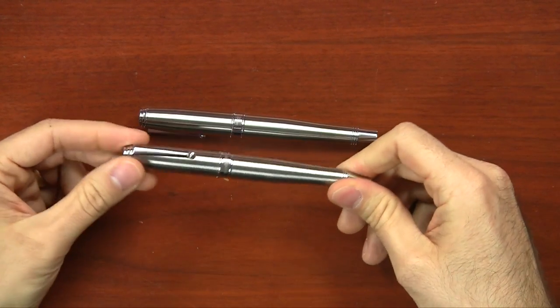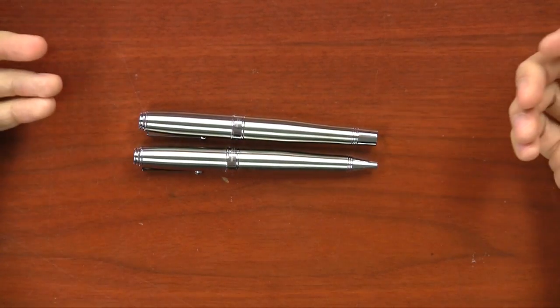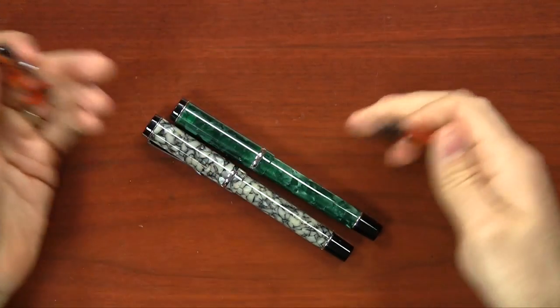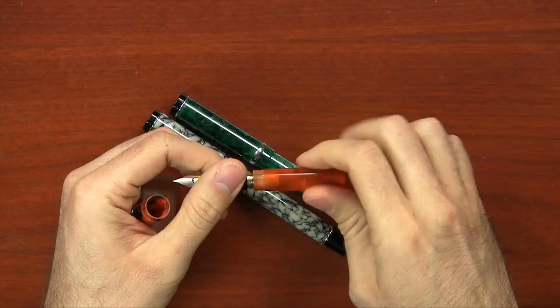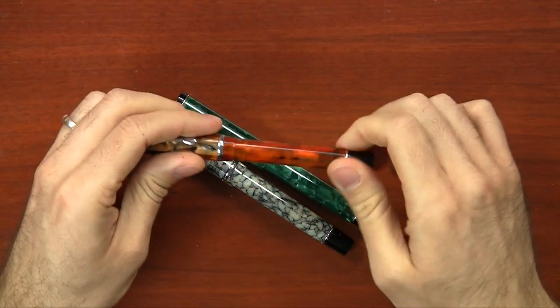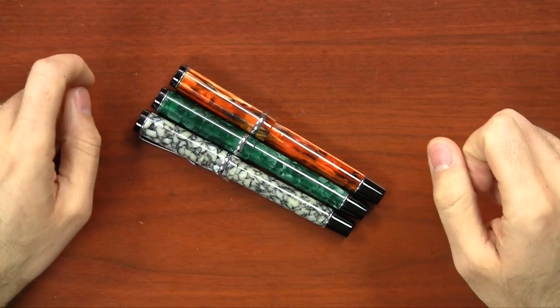The reason we wanted to carry the rollerball is that we had the chance to do an exclusive with a matching set. Conklin is a brand we've been carrying for a while, but I really got into it with this pen — the DuraGraph. It's a very affordable pen with good balance, good feel, and nice colors in three different options. Available in fine, medium, and 1.1mm stub, it's a cartridge converter pen with a standard international converter. Conklin is a very old pen brand recently revived by Yaffa, the same company that makes Monteverde, and this pen is $44.